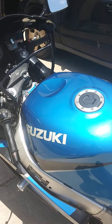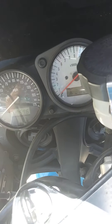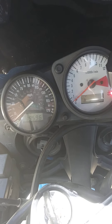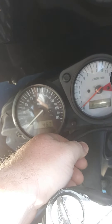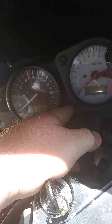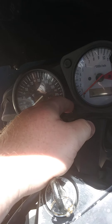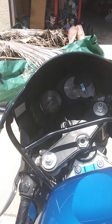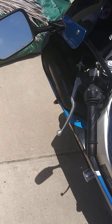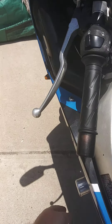First of all, the mileage is correct — it's 19.5. The trip meter is right here; you just push the button once for the first trip, hold the button down to reset it, and there's a second trip I've never reset. One more press goes back to the actual mileage.